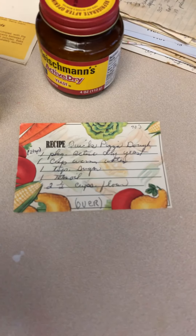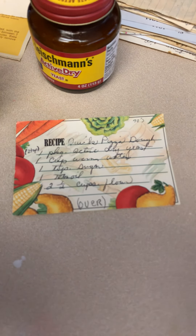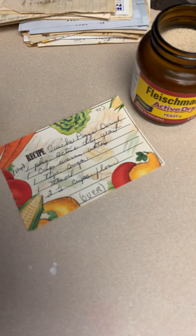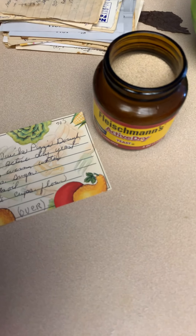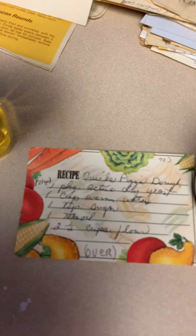You'll notice the recipe says a package of active dry yeast. Well, I don't have the package — I have a jar. One package of active dry yeast is about equivalent to two and a quarter teaspoons, so two teaspoons with a little extra is good. Going in now — there was a little extra bit, that's fine.